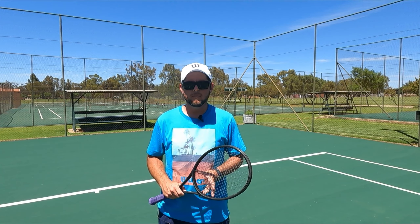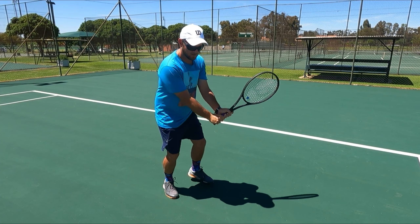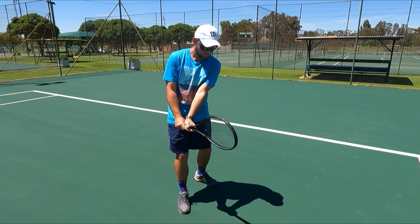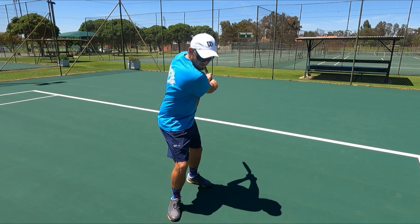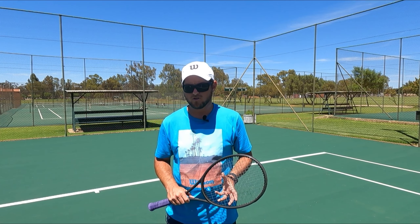The important thing to remember when hitting a backhand follow through is to make sure that your elbows aren't sticking to your body once you've gone through the contact point. You actually want to create an extension before swinging through. This will allow you to swing longer throughout the ball and it will help you to generate spin and have more control on your shots.